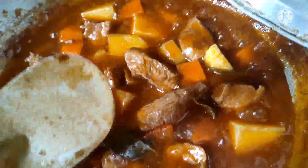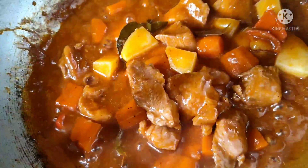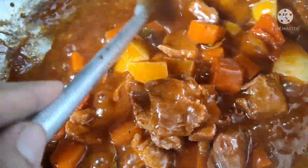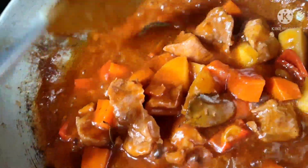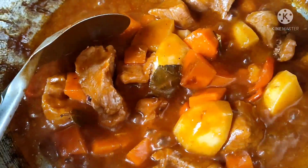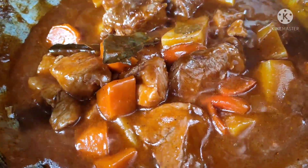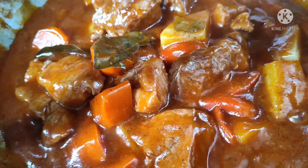Lagyan na natin sya ng... tikman muna natin. Parang tamang-tama na yung lasa nya, kahit di na natin sya lagyan ng patis. Mga 2 minutes lang, pag medyo malambot na yung patatas, pwede na natin hanguin. Pwede na. Thank you for watching.